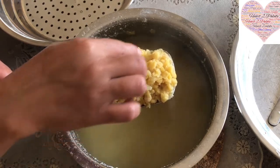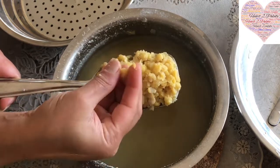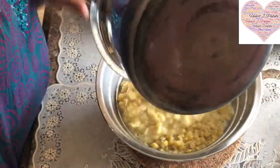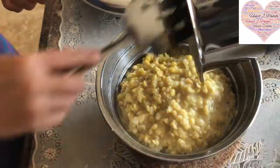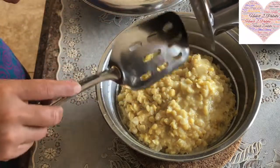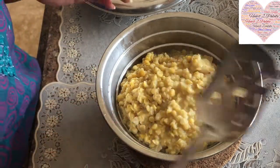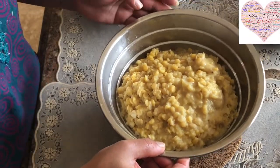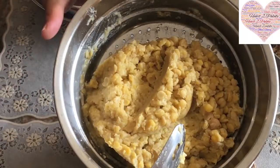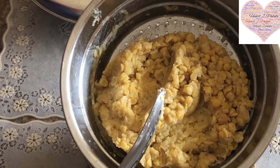Our Chana Dal or Gram Dal has been completely cooked — you can mush it with your hand, it's completely soft. Now we need to strain this dal in a colander, making sure the water is completely drained. Let it sit for about 10-15 minutes. The strained water is used to make Katachi Amti, another Maharashtrian delicacy that always accompanies Puran Poli.